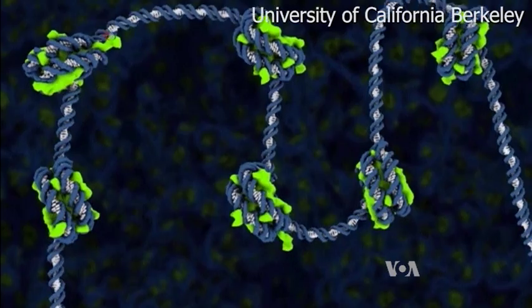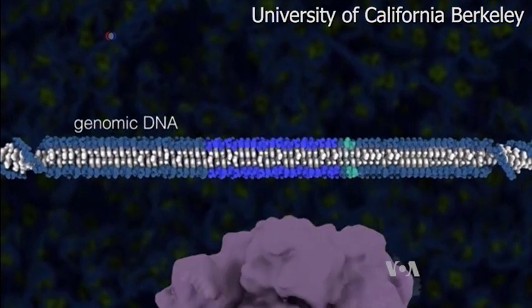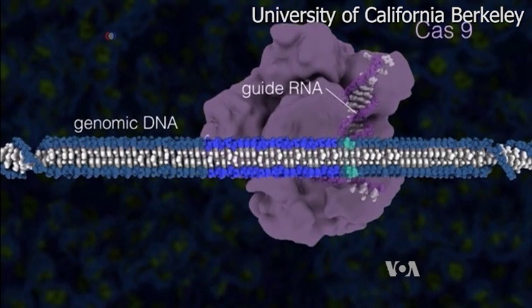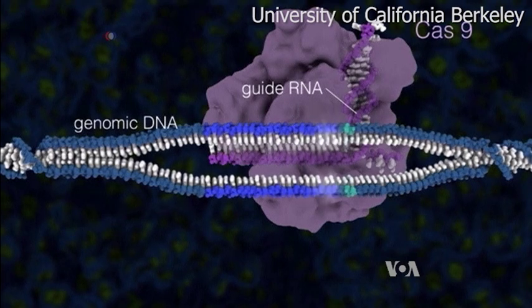Using a gene technique called CRISPR-Cas9, scientists from the University of California at Berkeley took stem cells from people with sickle cell disease, cut out the mutation, and replaced it with a healthy strand of DNA.